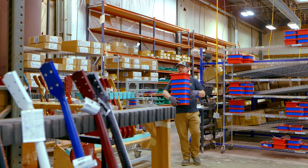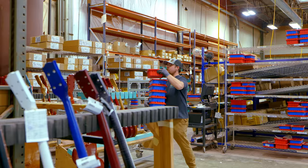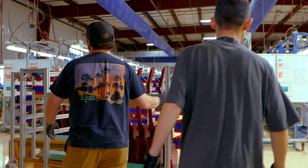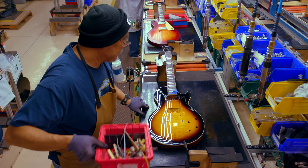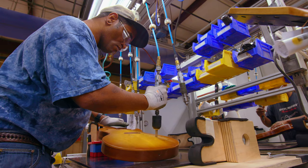After fret prep and buffing, the material handlers will get the guitars and match up the appropriate parts kit with that guitar and put them in racks, which they then deliver to final assembly. Each guitar has a parts kit that has all the major components specific to that model. When it makes it to that line, the lead person will take that hardware kit matched up with that model and start the final assembly process.